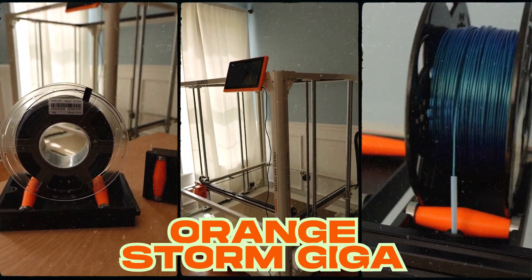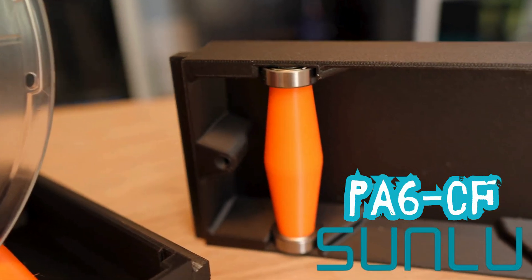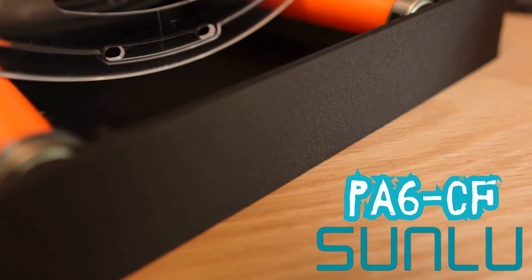We're going to do it with Sunlu's newest engineering filament, PA6CF, which is a carbon fiber reinforced nylon filament. It offers high strength, high temp resistance, and it prints really, really well.